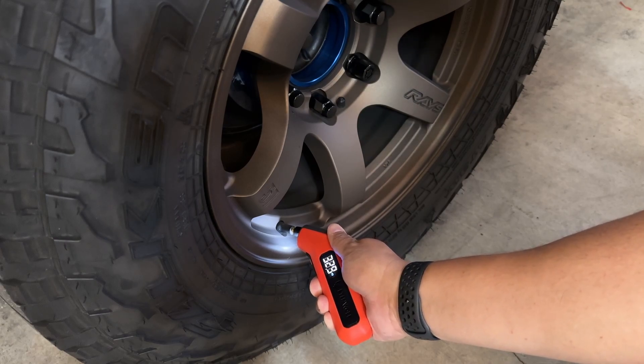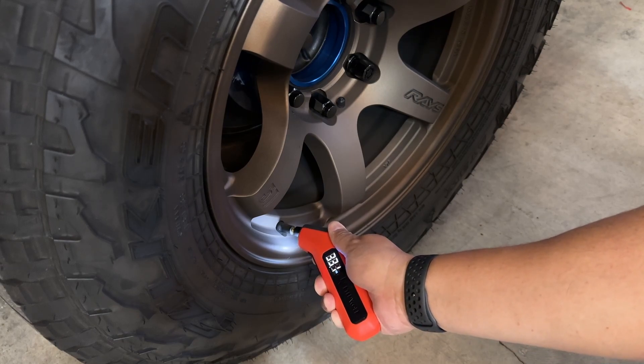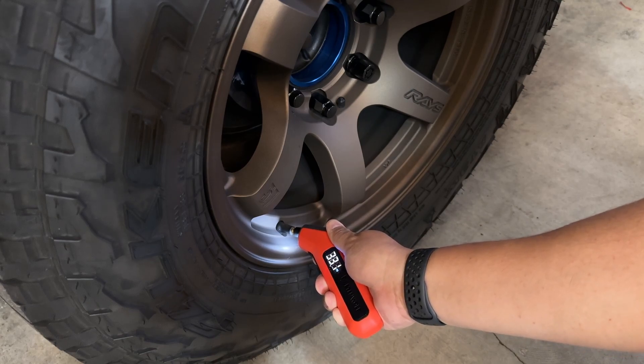It reads 32.9 PSI — then 33.1 PSI. Very close to what the dash is saying. Not bad at all. This gauge is accurate.